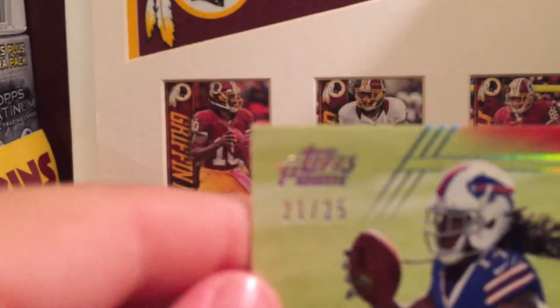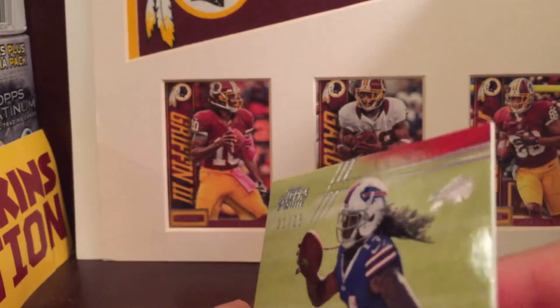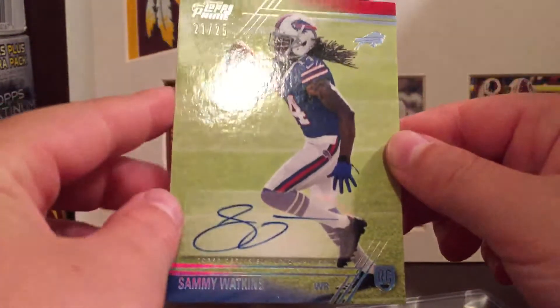Corners are pretty good to be honest. Topps Prime always has a little something to it — but it's not that bad. It's actually in really good condition for Topps Prime. Nice card overall. I really like it.